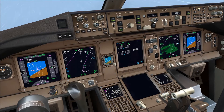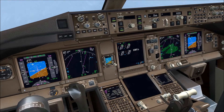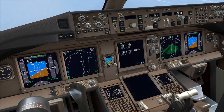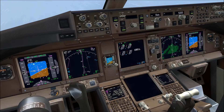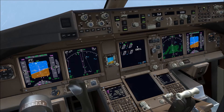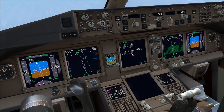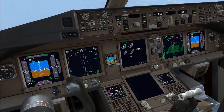I've enabled severe icing conditions in cloud directly in the flight simulator weather engine. You will probably not get these extreme weather conditions with weather engines like ActiveSkyNext, and therefore engine anti-ice will not come on automatically all the time. However, it's good to note that the simulator will create icing conditions and that the aircraft will detect such conditions.